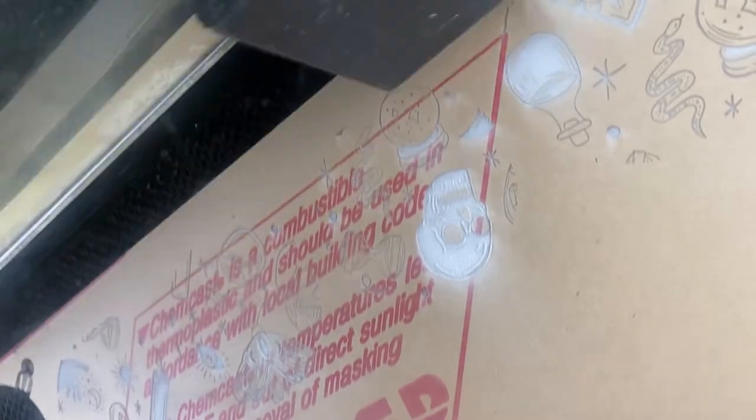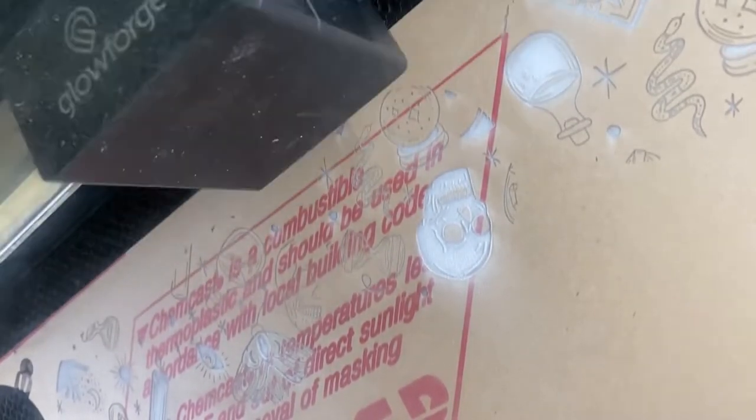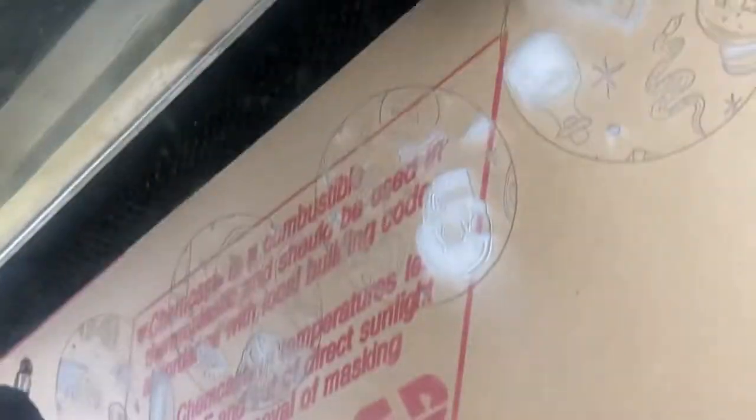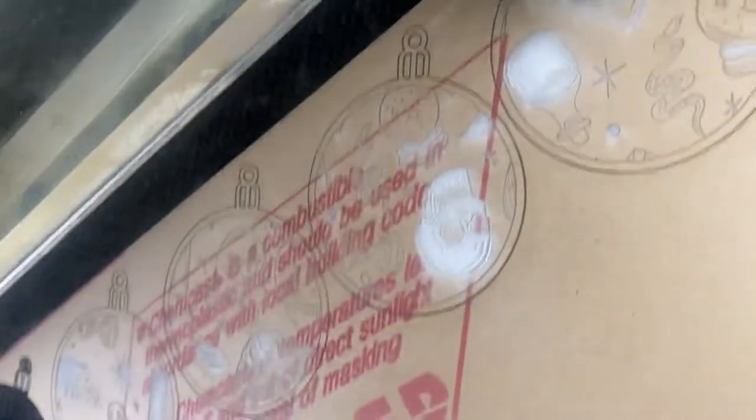I engraved my design on pre-masked acrylic. It came from the manufacturer this way and I find that it works best because it's really burnished to the acrylic and the masking doesn't lift. You'll want to cut and engrave your design, and then once you take it out of the machine, leave the masking on — that's where you're going to do your color fill.